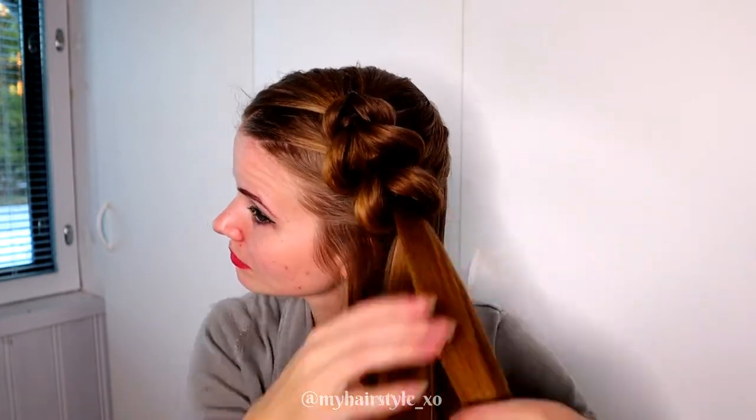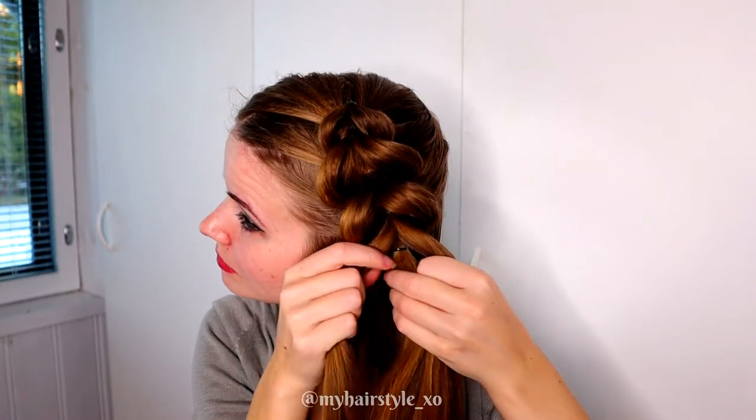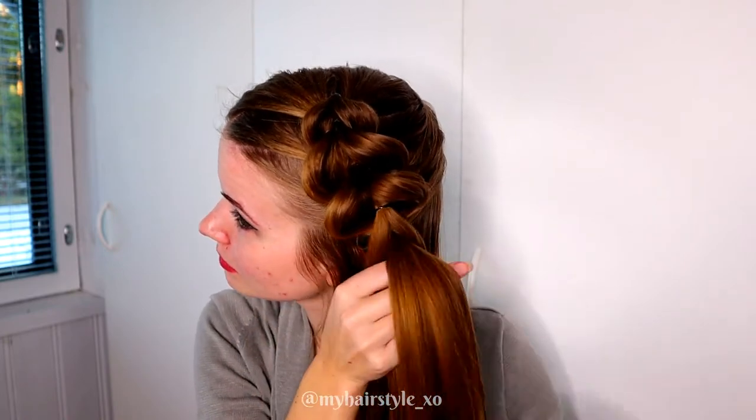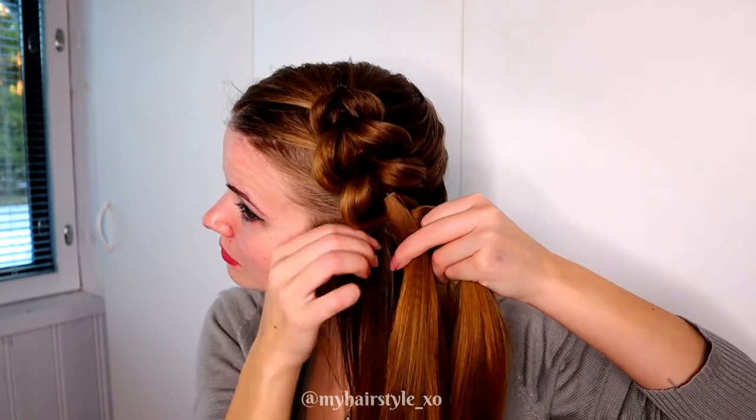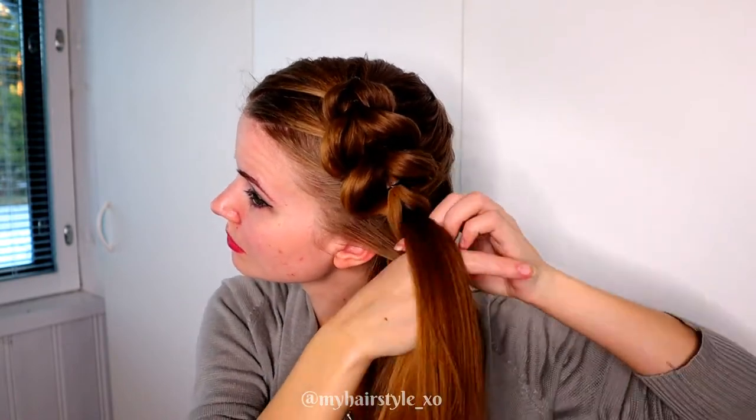Then keep on repeating this pattern. Split the previous strand, pull through, add hair, and tie together.